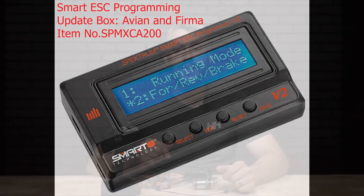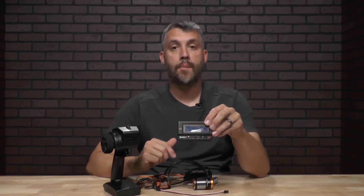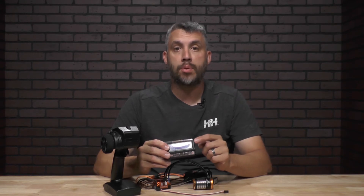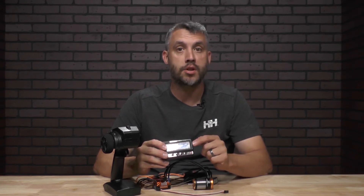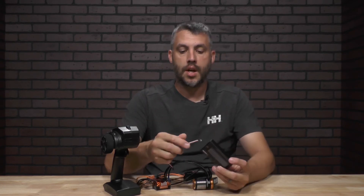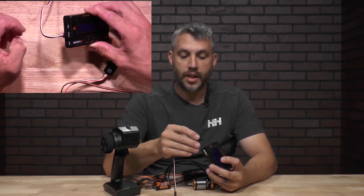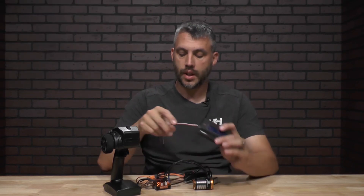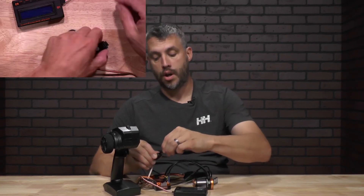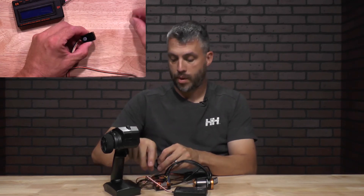Now here's a good time to set any parameters you want on the ESC with the programming box. To customize your ESC, we're using the Spectrum Smart programming box. One thing to note: it has to be a V2 version — the V2 version allows you to program the FIRMA 60A Crawling ESC. You'll also want to use the male-to-male lead that comes with it. You're going to plug it into the side of the box, making sure you have the polarity correct, and also plug it into the actual switch of the ESC after taking the rubber boot off. Again, make sure the polarity is correct while plugging it in.